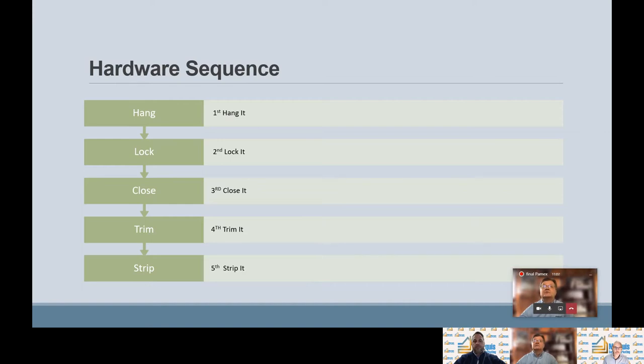Again: hinges, locks, closer, trim, stripping. It's also the order in which carpenters install the hardware when they're hanging the door. Over my career, people have always asked for a checklist to make sure they don't forget any products. This hardware sequence can serve as a checklist — if someone's ordering a lock, you may ask, do you need a door closure? Do you need a kick plate? It helps them remember items they may have forgotten, and it can also add sales.